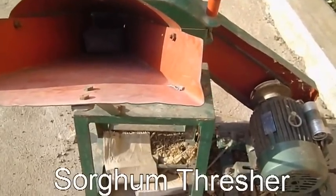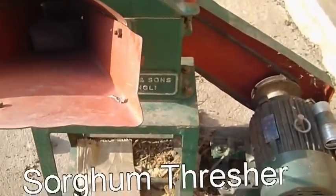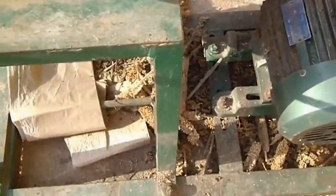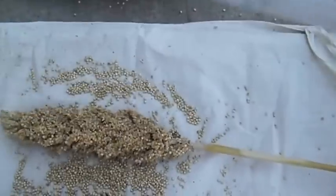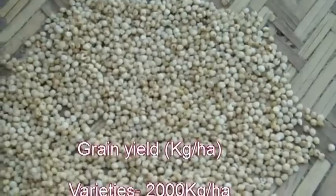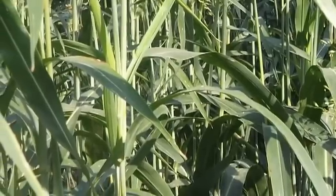Threshing: Threshing may be done manually or mechanically. Manual threshing is done by beating the earheads with stakes. Mechanical threshing is done using a mechanical thresher or by drawing a stone roller over the earheads.